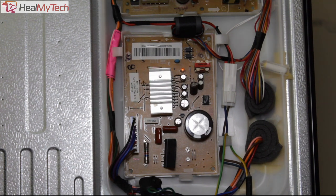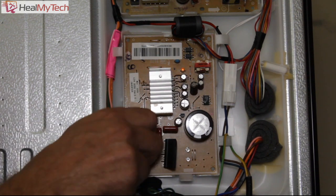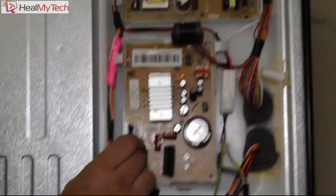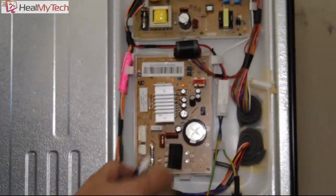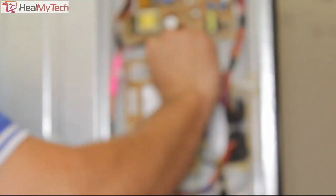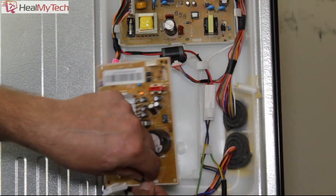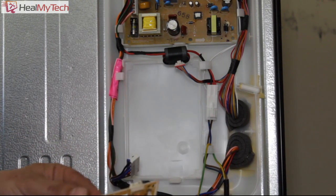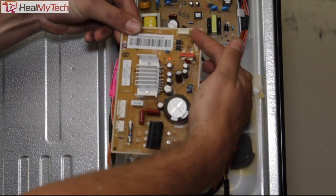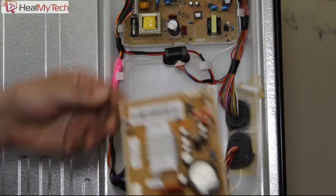If the board replacement doesn't work, that means the compressor has locked up and seized. What probably would have happened is the compressor spat oil into the system, which means the system can't really be repaired — though it is worth trying to vacuum out the system to clear any blockages. Removing the board is straightforward — no screws, just unplugging these connectors and pushing the plastic tab down to release the board.